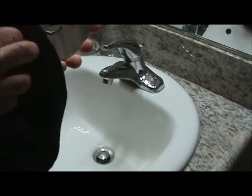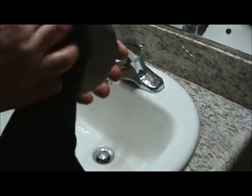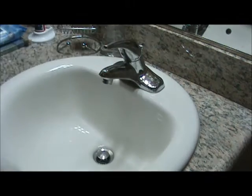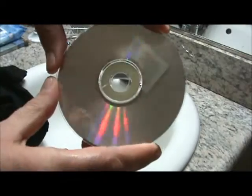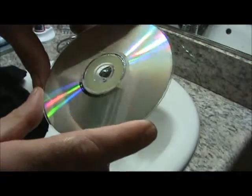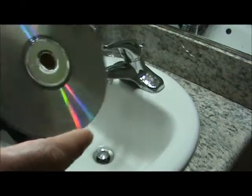Still drying. Not quite dry enough. Now we can look at it here — and it still looks pretty scratched up. We're going to go try it on the CD player and we'll be right back.